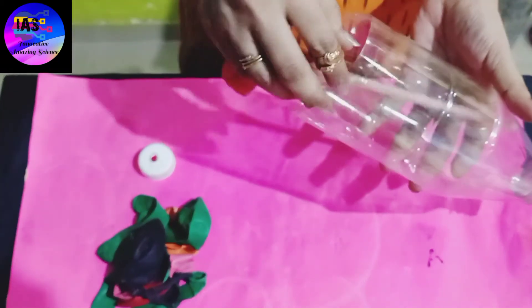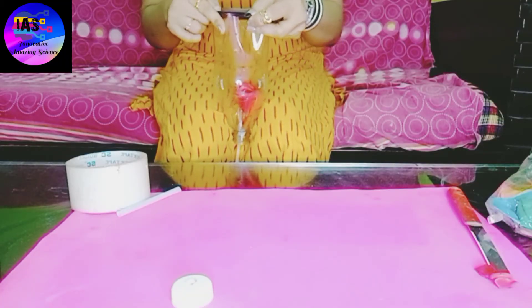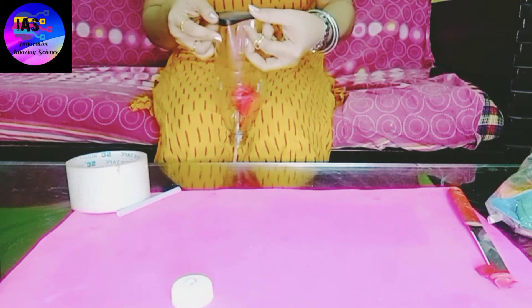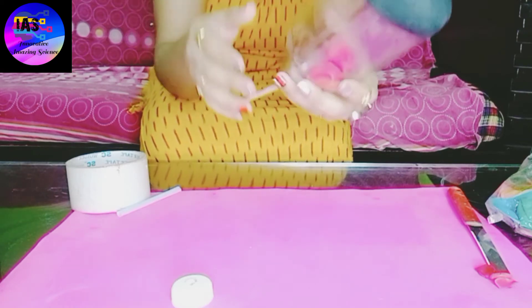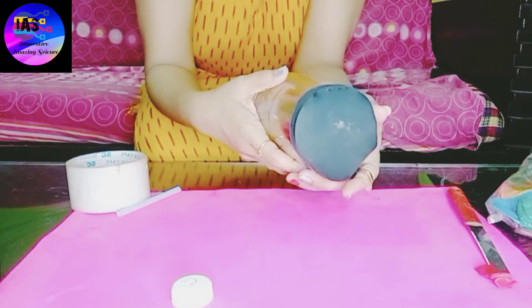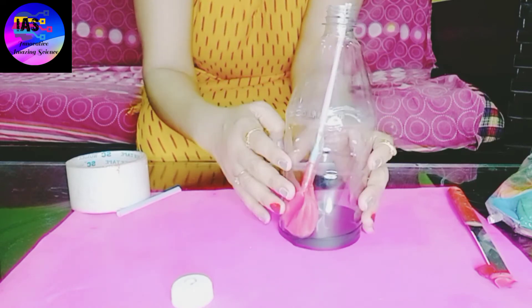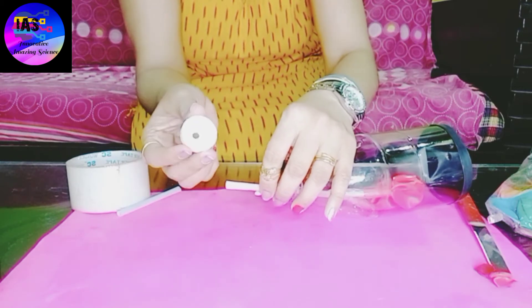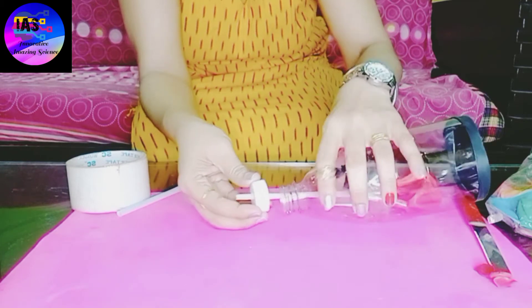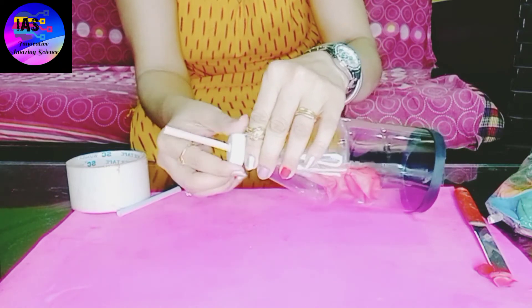I'm going to take this bottle and put the straw through from the back side. I've taken a black color balloon — you can take any color of your choice. Trim that balloon from the top region and fix the remaining part at the base of the bottle. Then take the bottle cap which already has a hole, put the straw through the hole, and close and fix the bottle cap to the bottle.